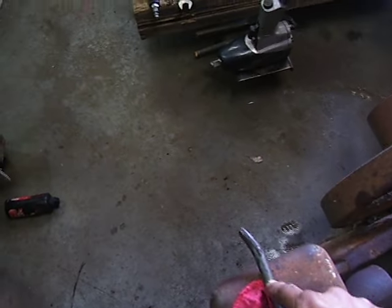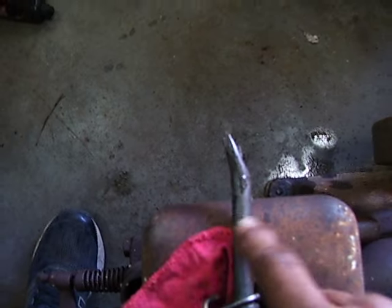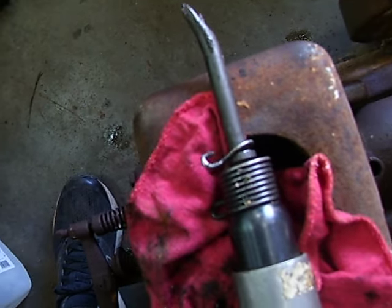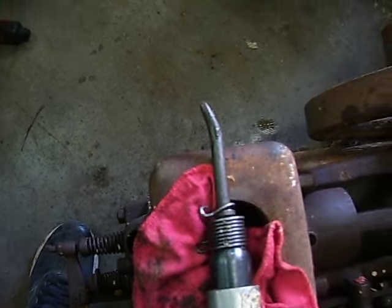I found this in a nine-piece chisel set on eBay for about 30 bucks. This is my neighbor's — I borrowed his, but I bought me a set. Like I said, this is handy, guys. I use my air chisel a lot anyway on a lot of these stuck engines. You just got to be careful. That collar is really tough — boogers — but great tool right there.